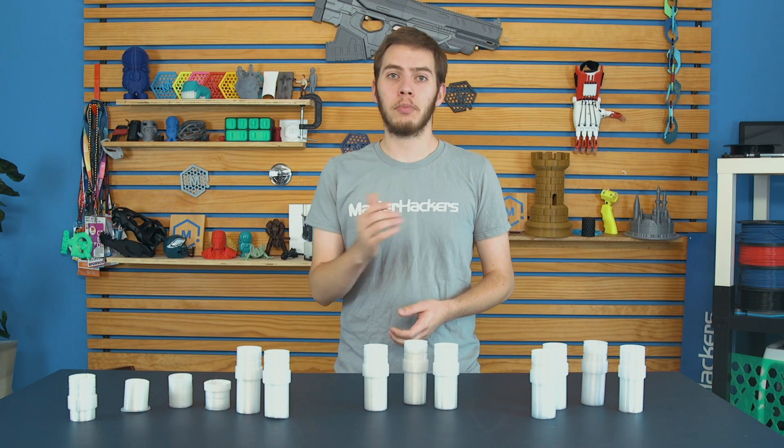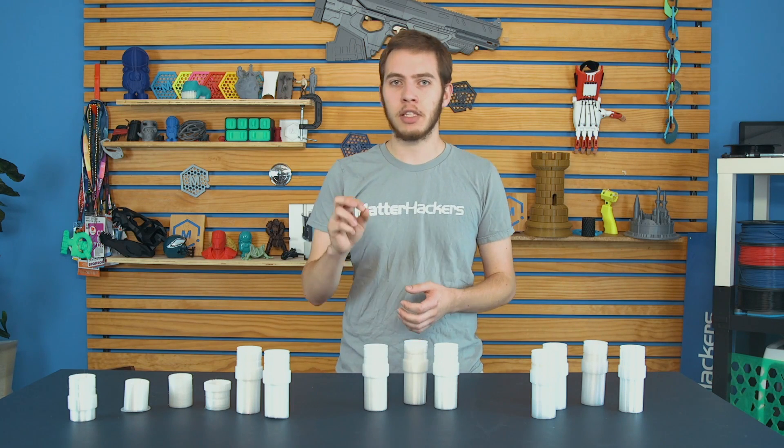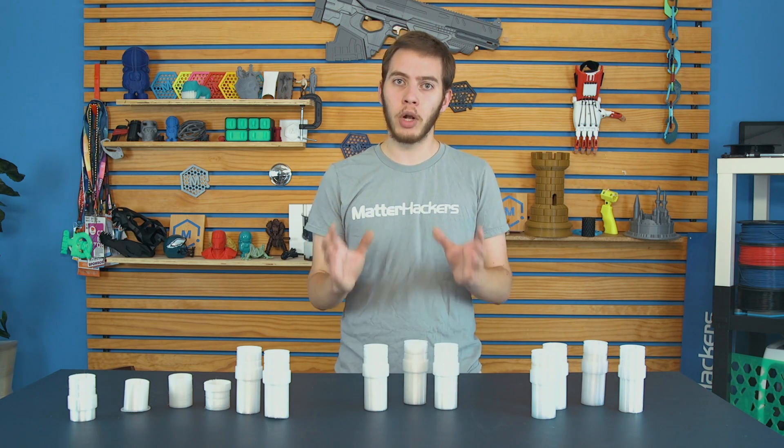While polycarbonate is similar to PLA and ABS in its print practices, there are some very specific things that make polycarbonate successes or failures. So let's see what it actually takes. Tip number one: make sure your first layer is right.